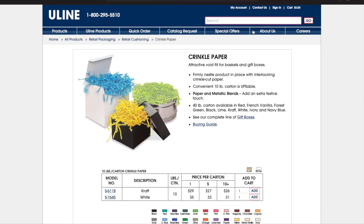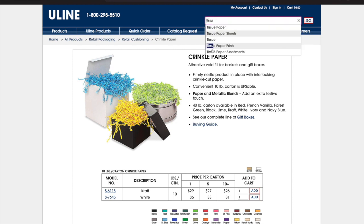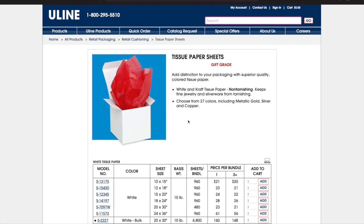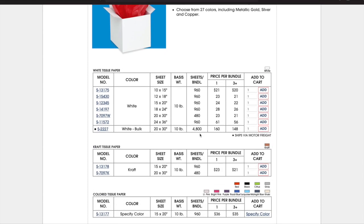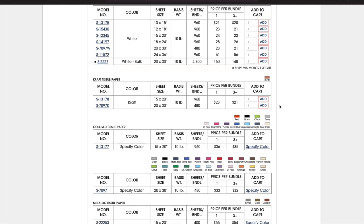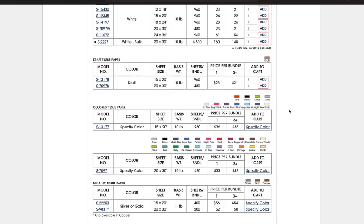Tissue paper is another nice thing to have in your packaging so that it's not just the brown of the inside of the box, and it can also be a color that goes with your branding. For example, if your brand colors are like pink and purple, you can do the crinkle paper pink and the tissue paper purple. I feel that will set you apart against all the other press-on brands because it's more of an experience when your customer is opening your order.